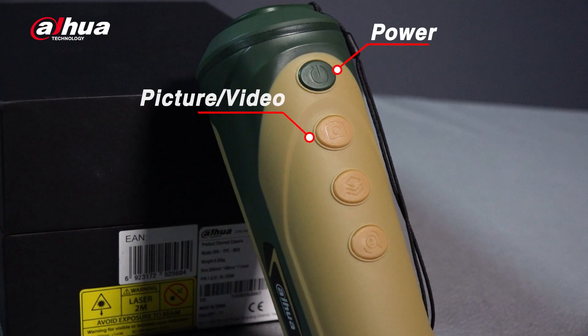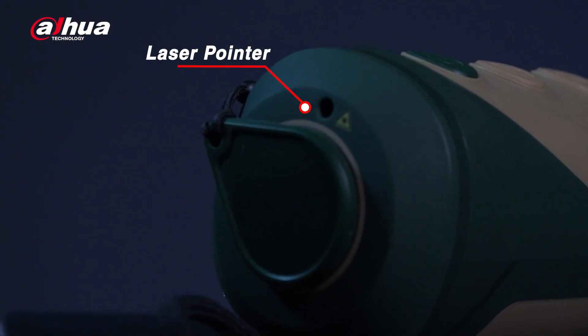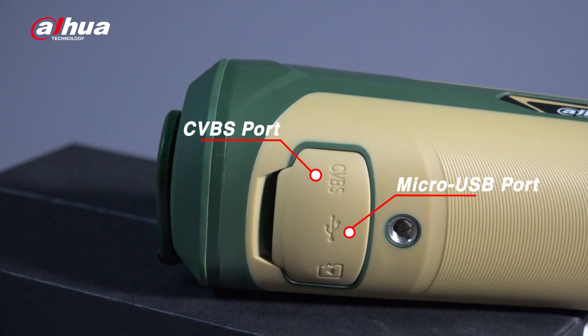On the top of the Thermal Monocular are four intuitive buttons: Power, Picture/Video, Menu, and Zoom. On the side is a diopter adjustment knob which allows you to set the monocular to match the user's eyesight. On the front you can see the laser pointer and lens with the lens protector. Underneath is the rich interface — it has a micro USB port and CVBS port, allowing you to connect to your computer, charge via USB, or connect to an external display. It also has an SD card slot supporting up to 256GB of storage, and a tripod mount.